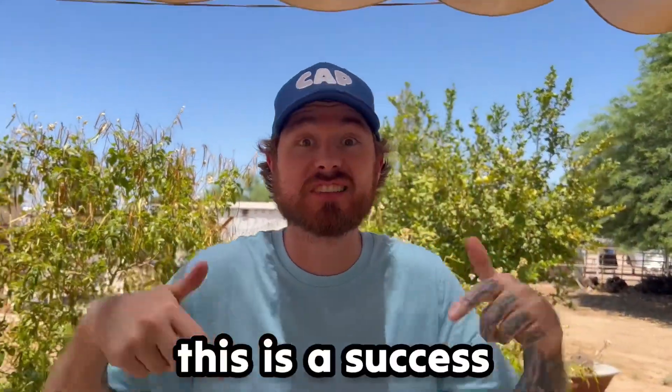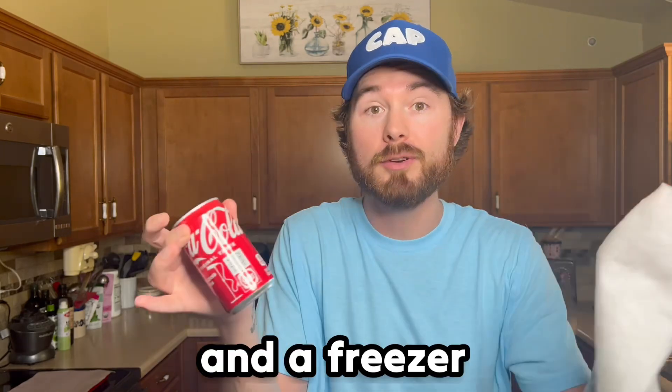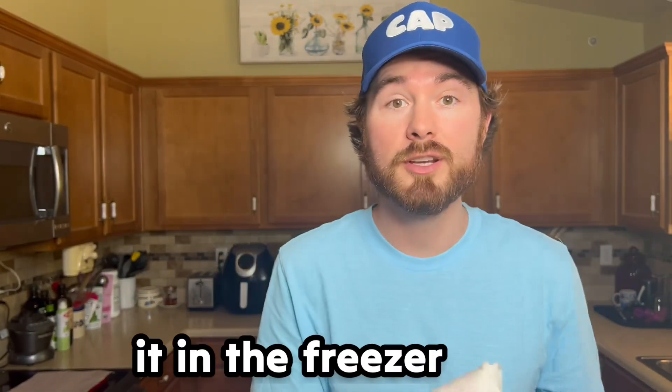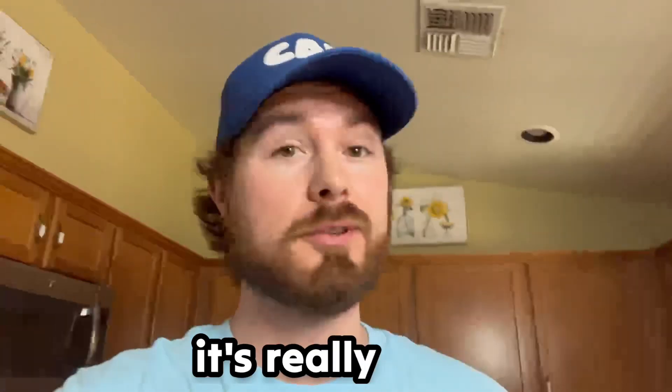This is the cold soda can hack. For this one you're gonna need a wet paper towel, a soda can, and a freezer. First you're gonna grab your soda can, wrap the wet paper towel around it just like that, and pop it in the freezer — it should get really cold.